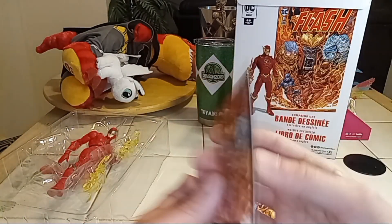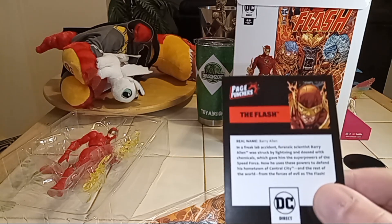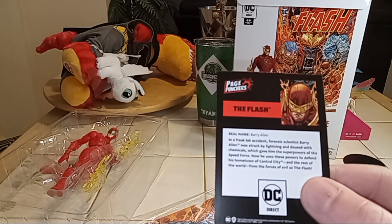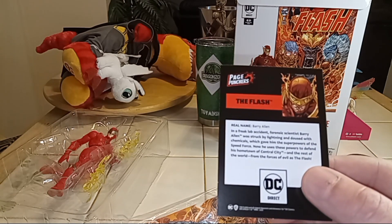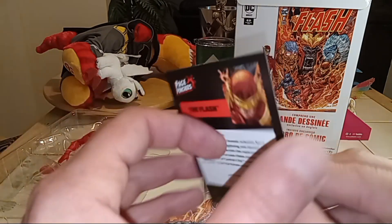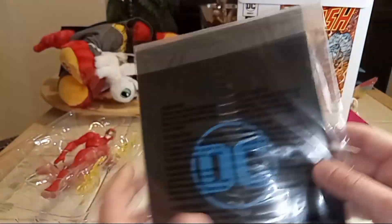Alright, The Flash. Real name Barry Allen — freak lab accident. Scientist Barry Allen was struck by lightning and dosed with chemicals, which gave him the super powers of the speed force. Now he uses these powers to defend his hometown of Central City and the rest of the world from forces of evil as The Flash. It's got shiny artwork. I feel like they're getting cheap on some of these cards, but there's a comic we'll get to in a minute.